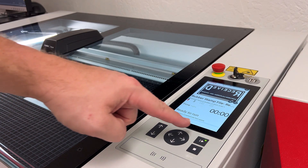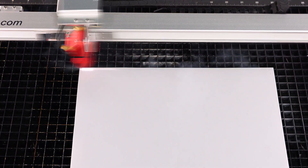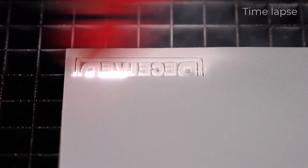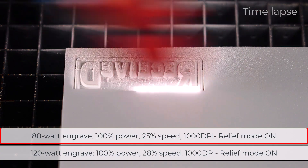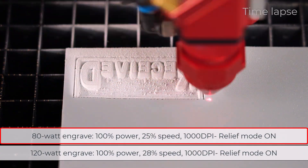Now push the file to the laser and push start to process the rubber stamp. The laser will now engrave the rubber stamp, engraving everything besides the design characters while applying a relief shoulder on the edges automatically. This example is being laser processed with an 80 watt laser at 100% power, 25% speed, at 1000 dpi, with relief mode turned on.